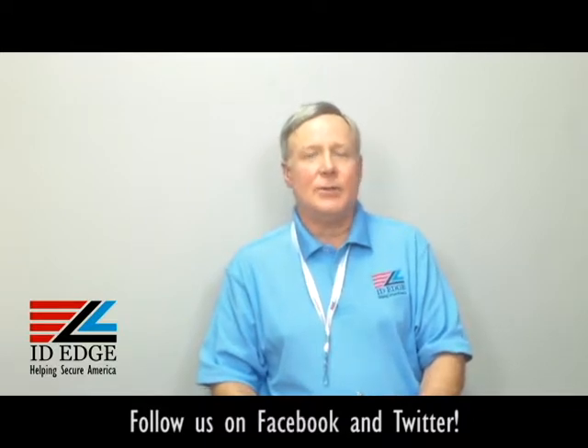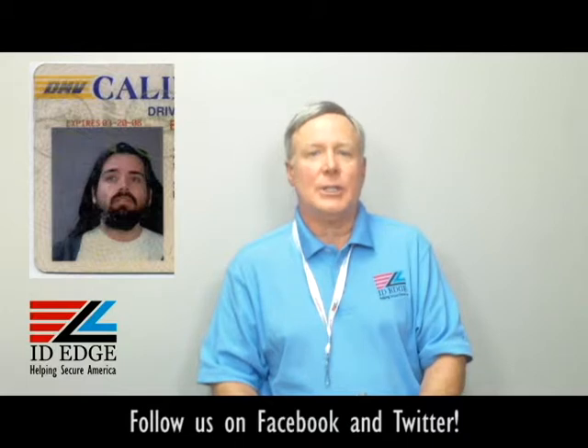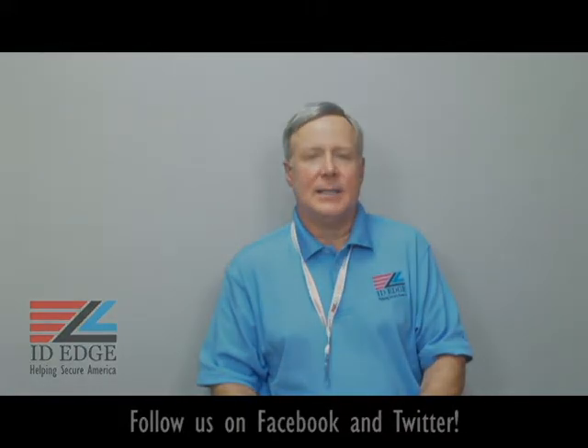As promised, here's the bad photo ID of the day. And while you're looking at that, if you have any questions, submit it to us on our website — on our Facebook portion of our website ideedge.com — or call us at any time for anything at 800-798-3343. Thanks.